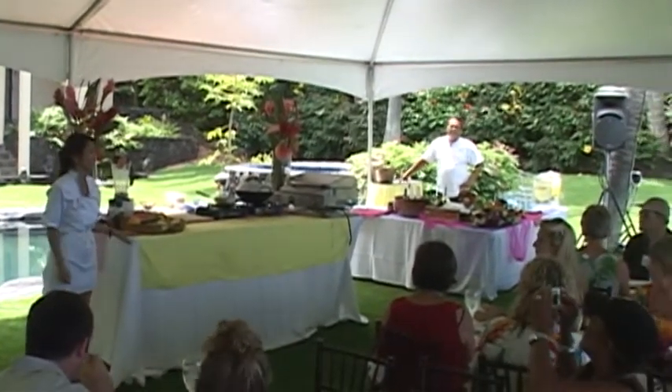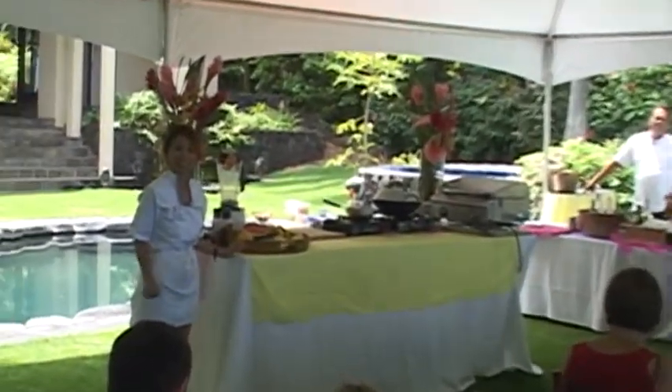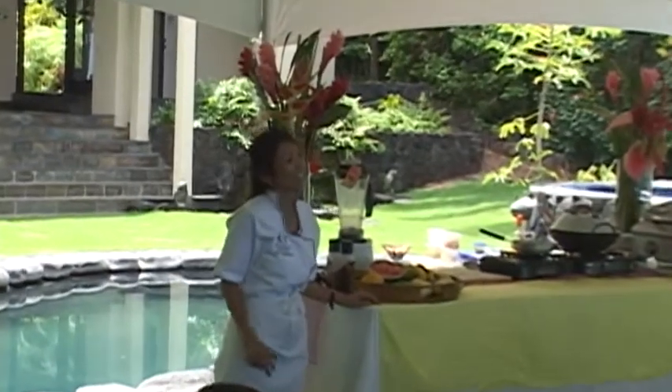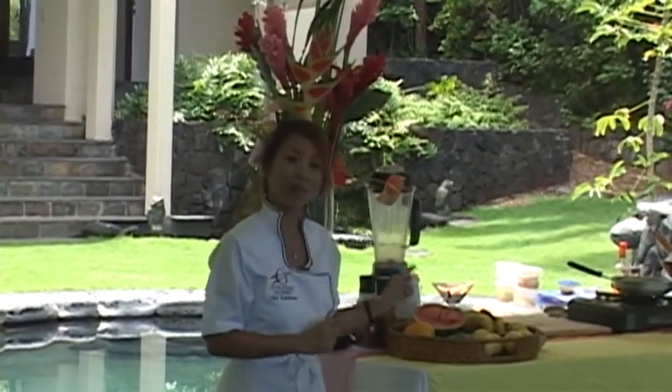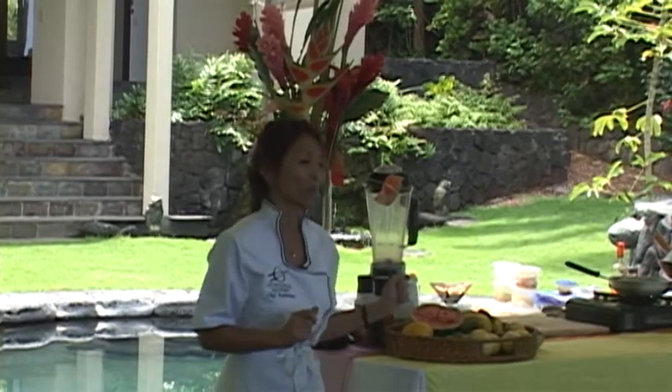Did everybody get a chance to taste that wonderful mango margarita? I'm going to hand it over to Scottie, who's going to teach you how to make one. We have a recipe that you can follow and he's going to demonstrate how to make a mango margarita using some fresh local ingredients.